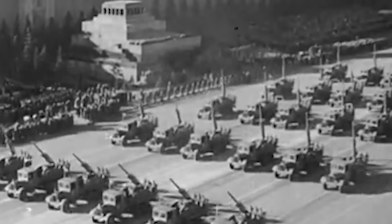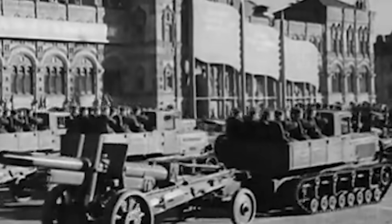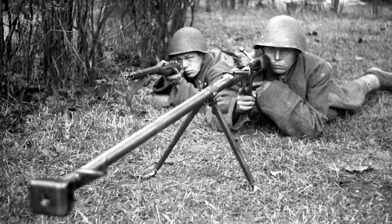The idea of recoilless weapons lost a lot of credibility. Yes, they were a lot lighter and more compact than normal guns, but the muzzle velocity of these early weapons was unacceptably low, meaning they had very poor armour penetration, accuracy, and range. The anti-tank rifle seemed to be the superior option, but it didn't stay that way for long.